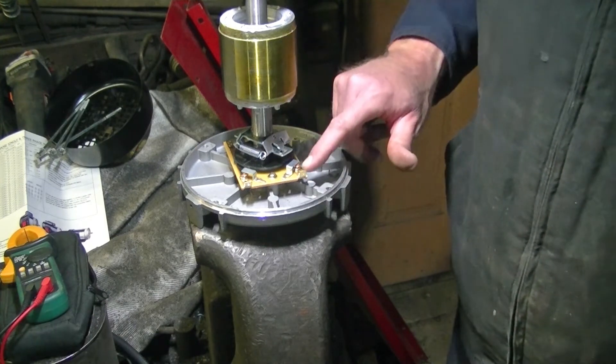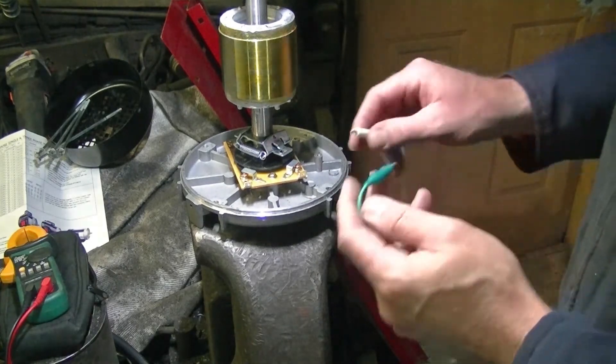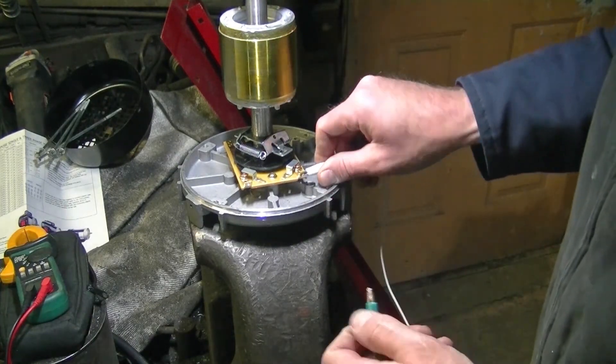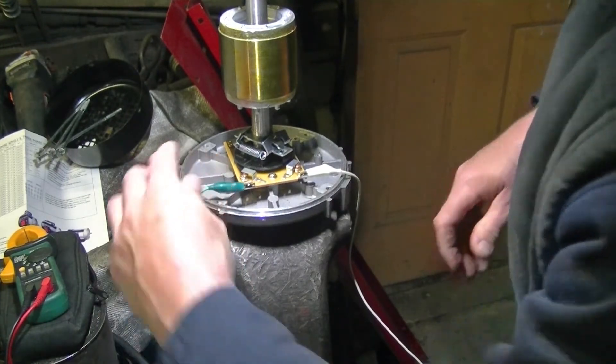I'll zoom in real close here so you can see these little contacts, and I'll put the multimeter on it so you can hear continuity. It's just a switch, folks — there's nothing to it. A centrifugal switch, working off centrifugal acceleration, slinging these weights outward.